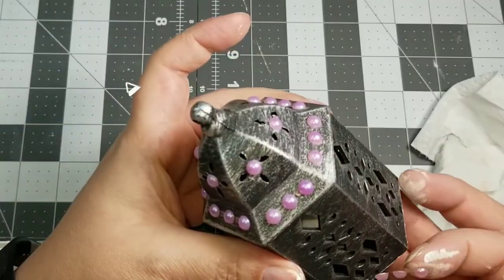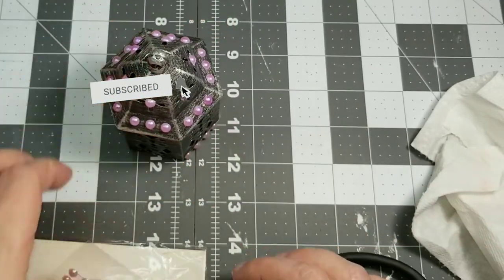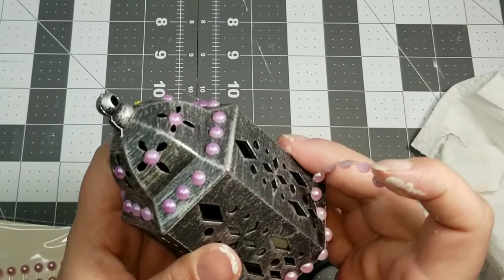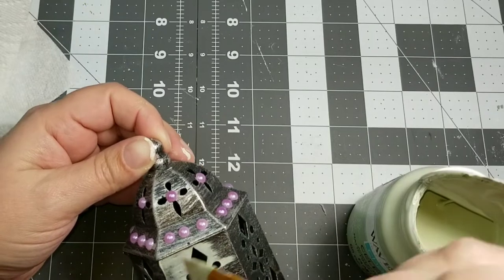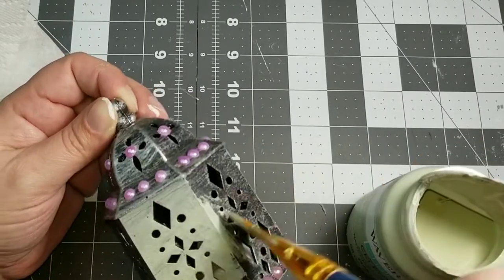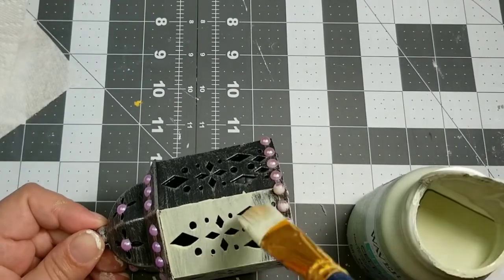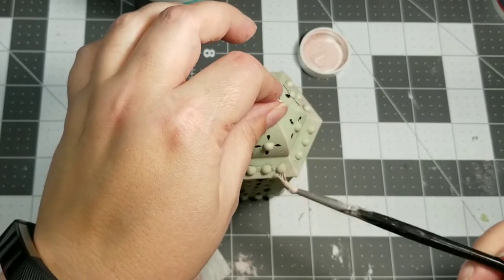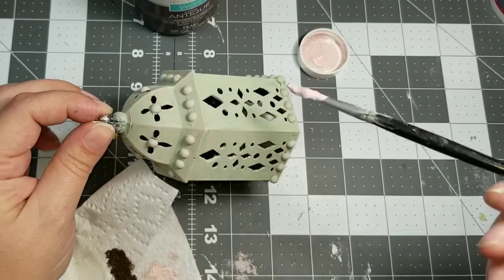If you have not yet subscribed to my channel, I would be so grateful and I would love to have you join. Just go down below to that red subscribe button, hit subscribe, and then when that bell appears hit the 'all' option so that you are notified every single time I upload a video. So we're just going to give this lantern two light coats of the Waverly Celery chalk paint. Then I'm just going to dry brush over the top of it with the ballet slipper, and then dry brush with that Waverly Antique Wax — that's just going to tie all of these pieces together by creating the same color palette.